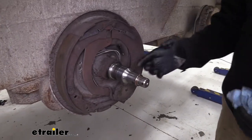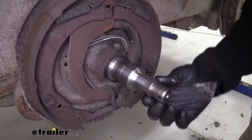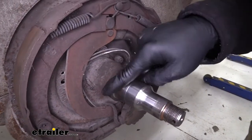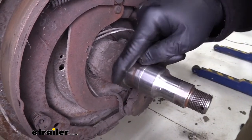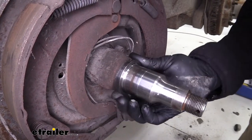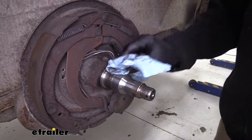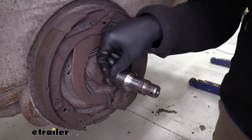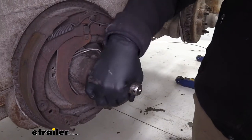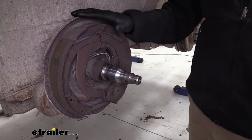Now we've got all the grease off that spindle — got rid of all the old stuff — and this is our time to inspect it. We need to ensure that three main areas are in good shape: where the inner bearing rides, where the outer bearing goes, and right in here on this wider area where our seal is going to ride. We'll rub our finger around there and make sure there are no nicks, dents, or scratches. If you have discolored areas where it looks like it got hot, cracks running down through here, or it looks like the bearings came apart and caused issues, it might be a candidate for replacement rather than just putting on hubs and drums.